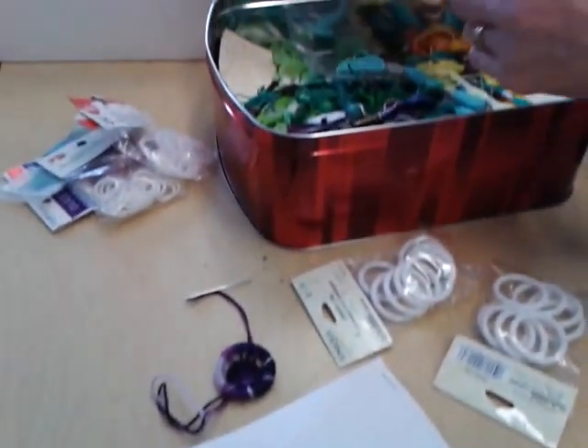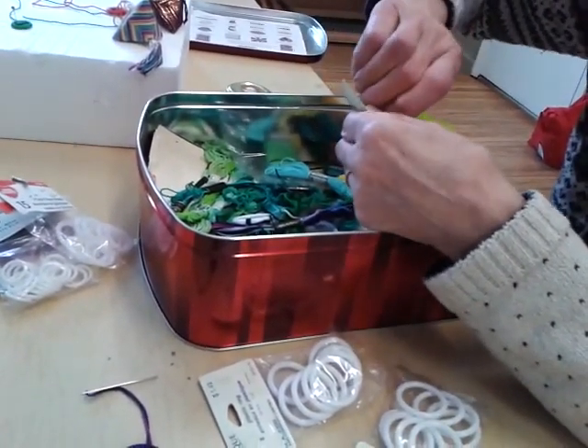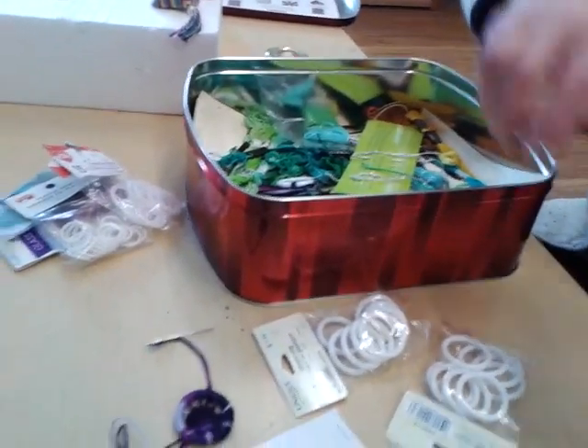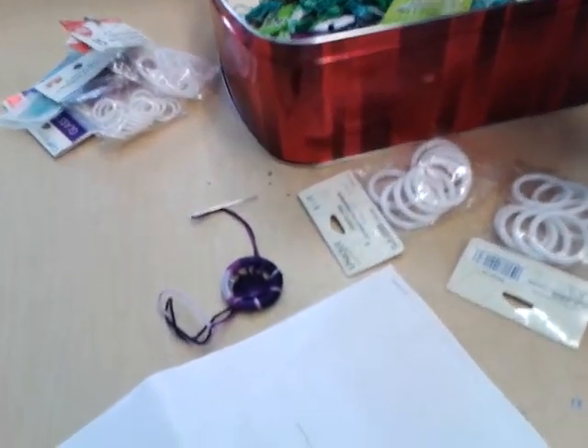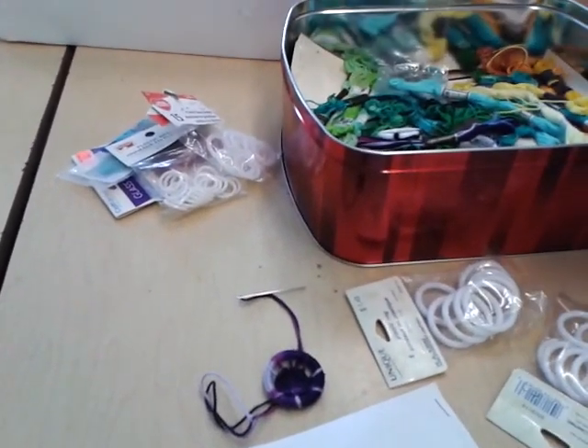Okay, you've got one to start. And I like a dull pointed needle. Okay, and then you take this out so that you can... I'd like butter yellow.